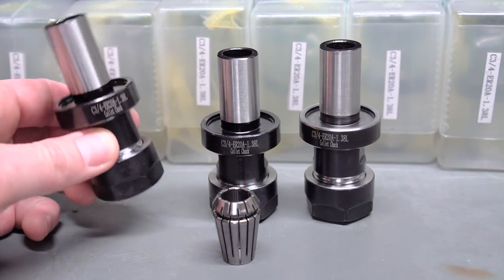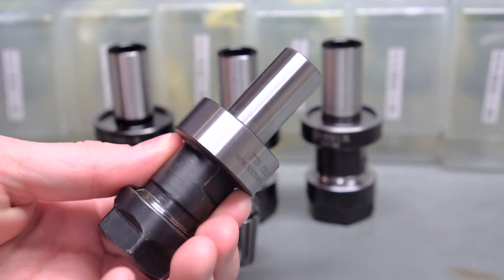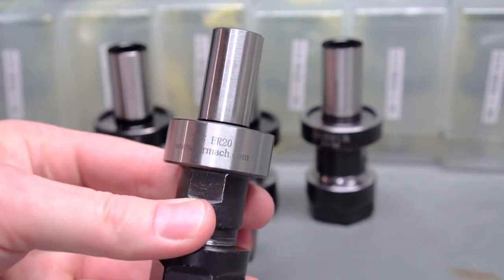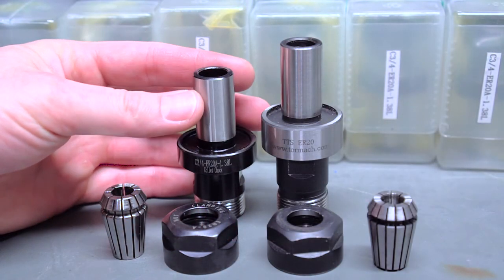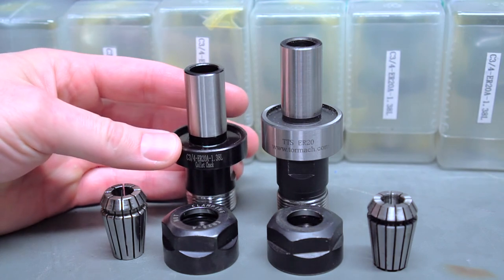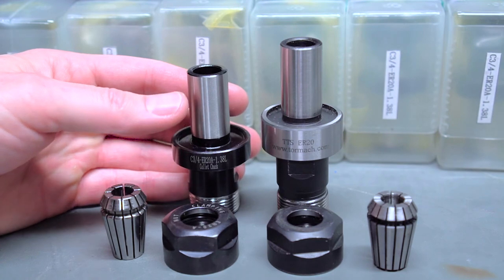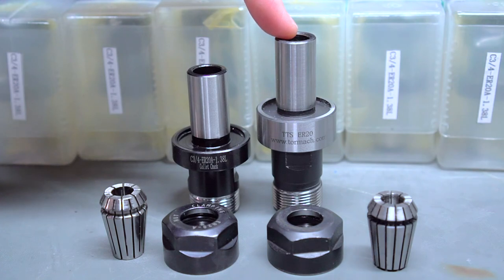But do they really match up to the official Tormach holders? The most important thing to note about these eBay holders is that they are considerably shorter than the TTS variants you get officially from Tormach. It's worth noting that the ones I have here are pretty old — five or six years old, from before Tormach was offering their automatic tool changer.